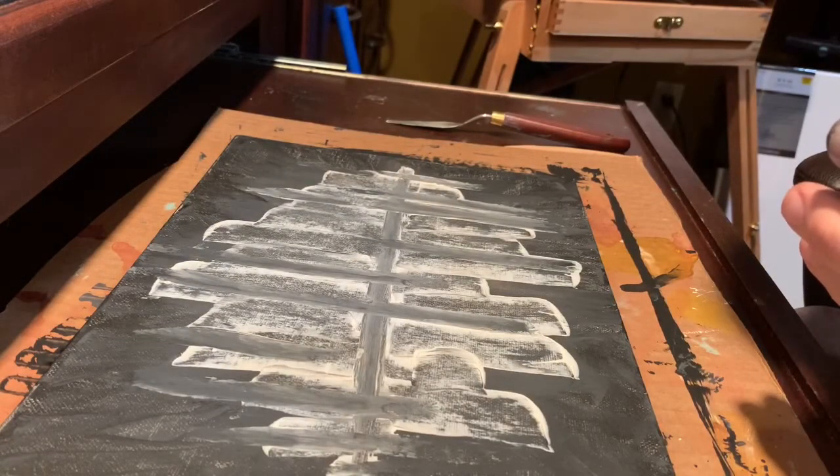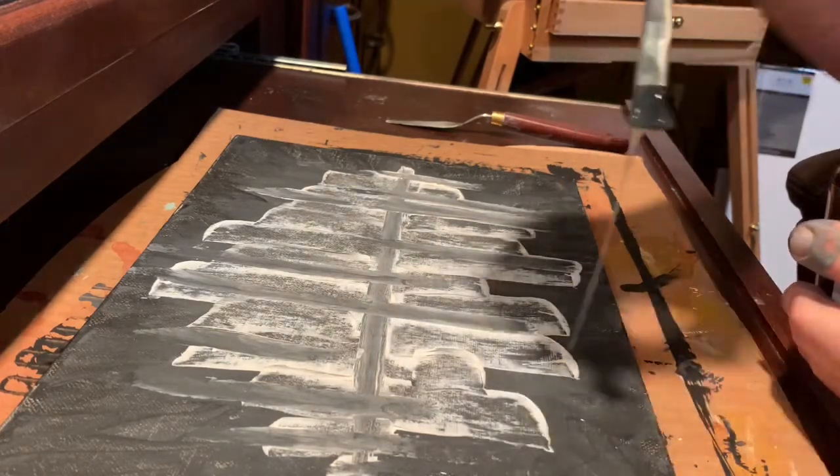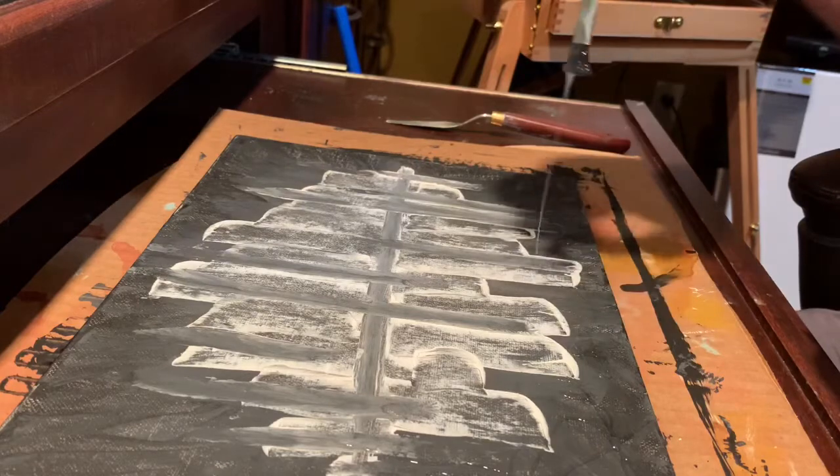Here I'm experimenting with some rubber cement — I'm just going to drizzle it over the black areas, then paint over it once it's dry. Then I can remove it and create a black and white effect.